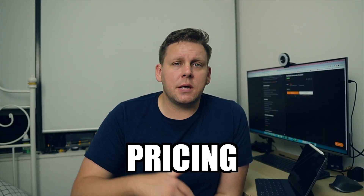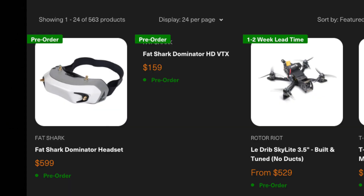In terms of pricing, according to the Roto-Riot store the goggles are retailing for $599 USD and the VTX for $159 USD. If you're an analog pilot, is this system going to be enough for you to drop analog and move into the Fatshark digital world? And if you're a freestyle or commercial pilot, what are you going to do with DJI, assuming there's no further development on the DJI system and all development is pushed through the Fatshark Dominator digital FPV system? Let me know in the comments below.